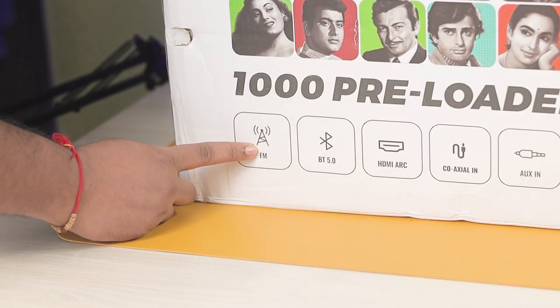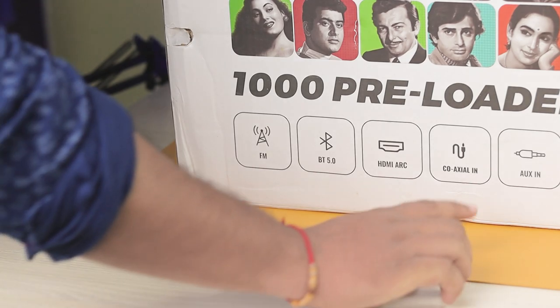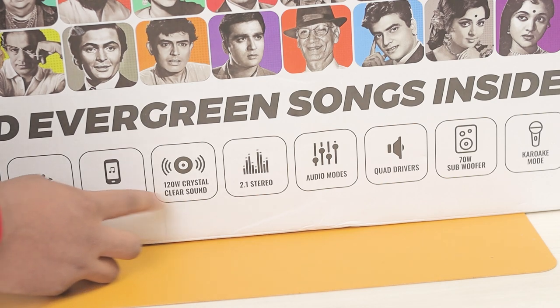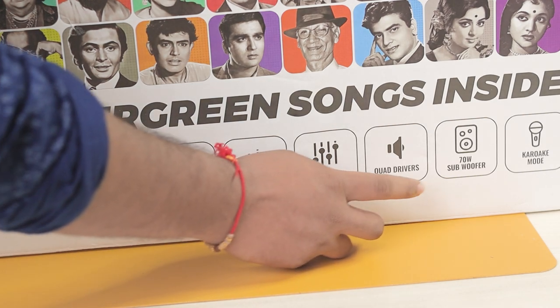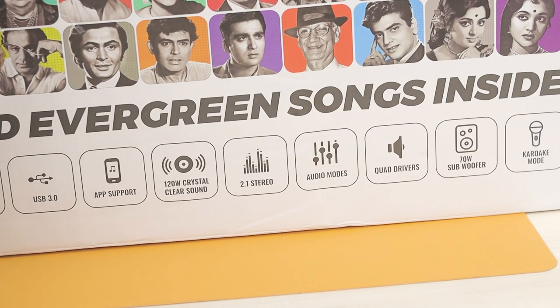There are some key features: FM, Bluetooth 5.0, HDMI, Coaxial, Aux, USB 3.0, App support, crystal clear sound, 2.1 stereo, audio modes, quad drivers, 70 watts, subwoofer, and character mode.